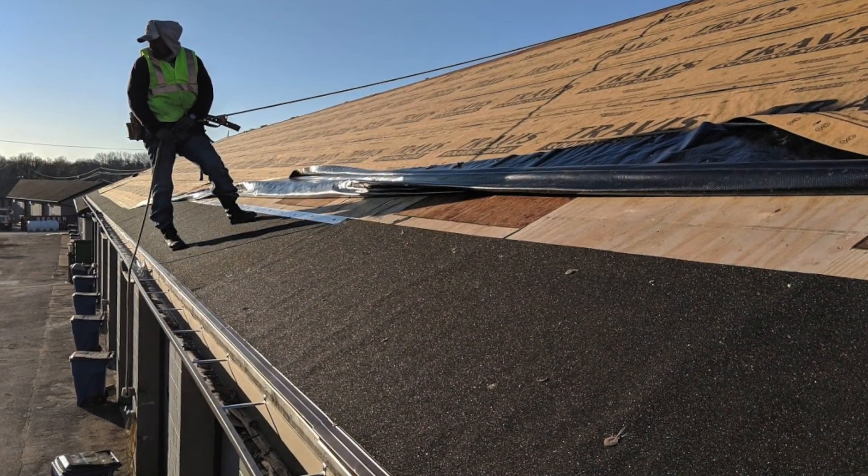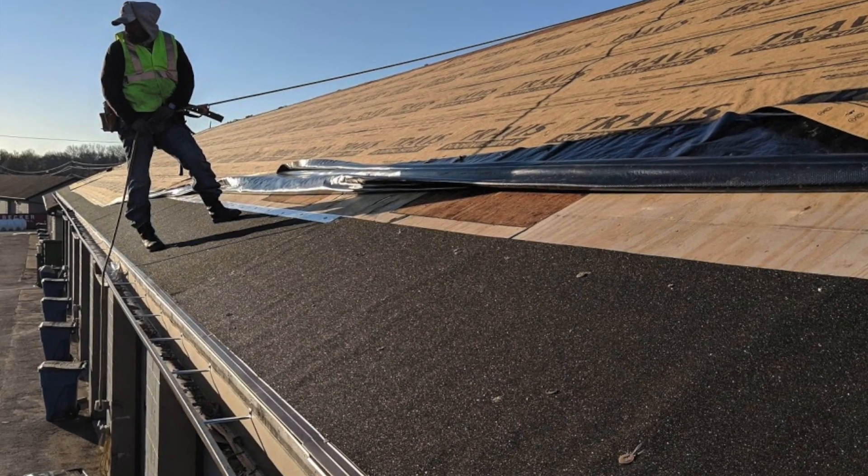Now we're up on top of the roof. Typically on most roofing projects nationwide, whether you're in warm weather or cold weather environments, most building codes require you to put ice and water shield about three feet around the eaves and the rakes of your roof. So typically you're going to see ice and water shield like what's on this roof.